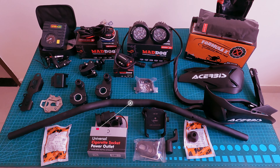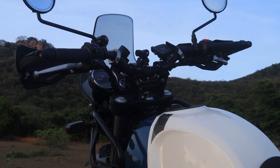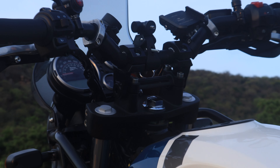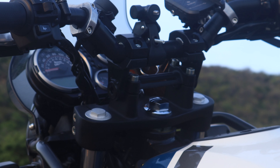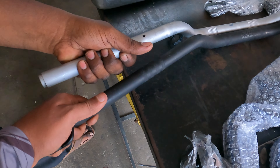First, I replaced the stock handlebar. The stock handlebar is wide — it is designed for a tall rider. I am 173cm and I feel comfortable, but I still feel it is a little hard to reach. So I selected the KTM 390 Adventure handlebar.